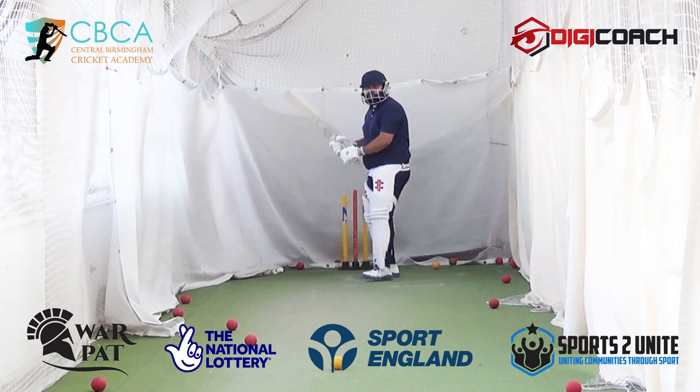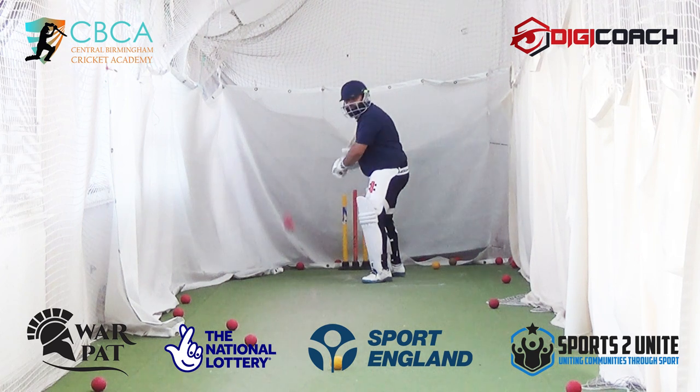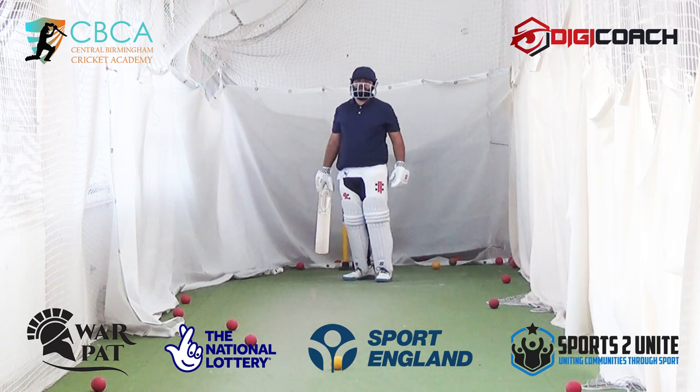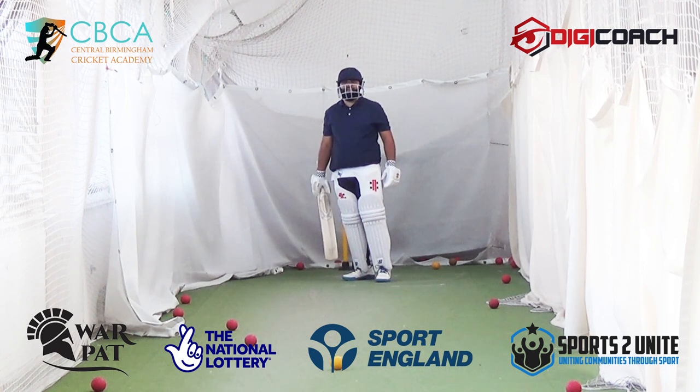Last two. Top shot! Top shot — lovely hands, clean hands. Hardest shot in the game. Come on then, let's go again. You look shocked. Next one — let the ball come to you, watch the ball pitching, let the ball bounce. That's what I mean when I say let it pitch.